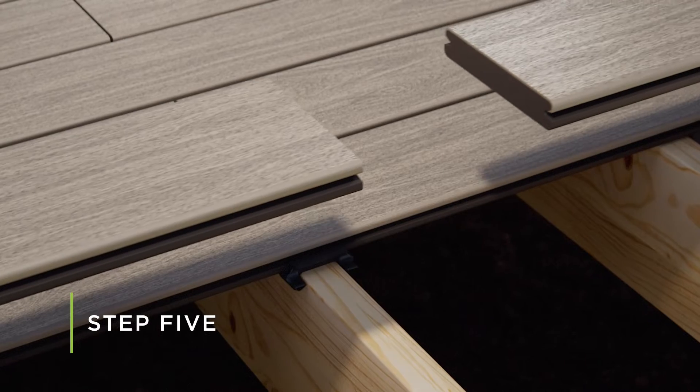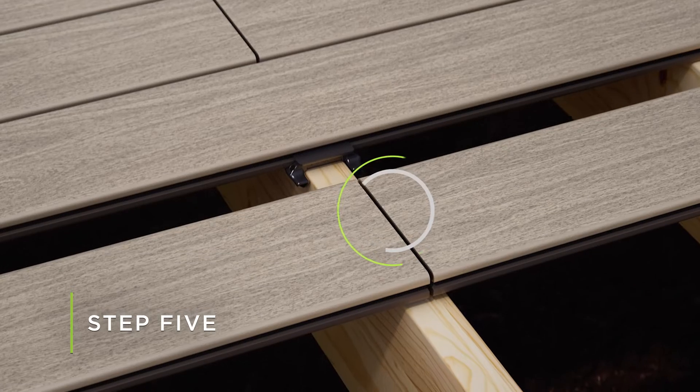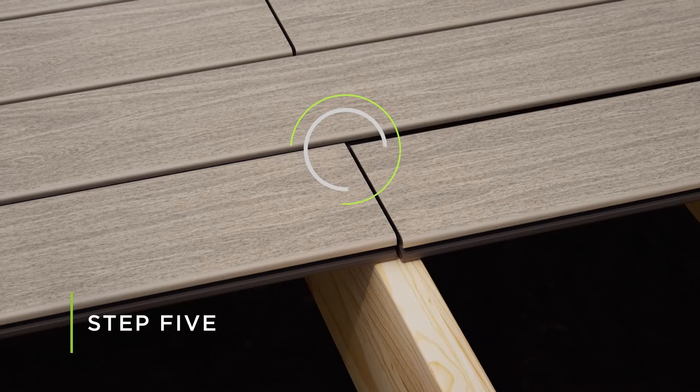Center the two board ends over the joist, following the end-to-end or butt joint gapping recommendations according to the Trex installation guide. Then push both boards fully into the adjacent butt joint clip.